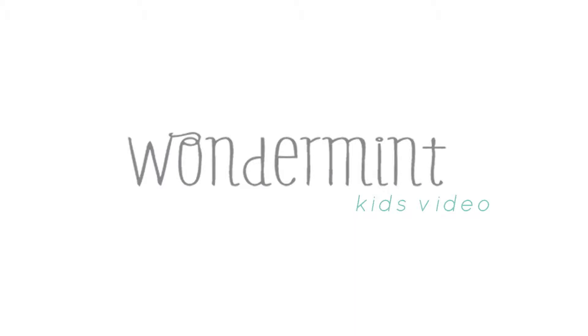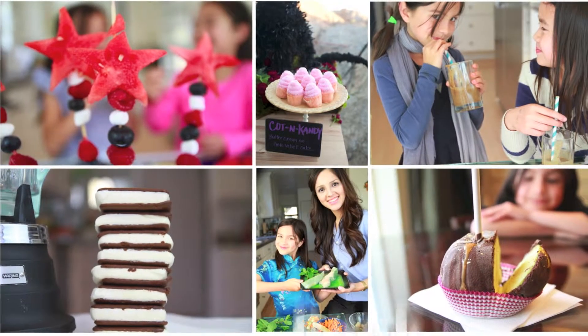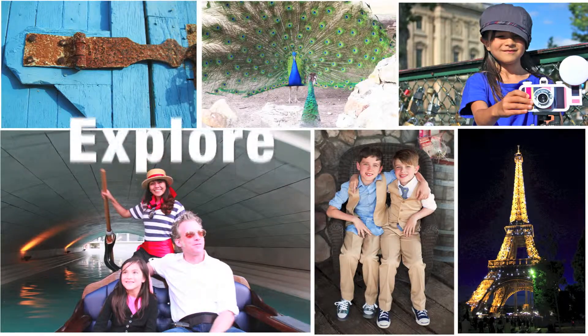It's great to have you here right now. Stay a while and look around. Come and wonder.